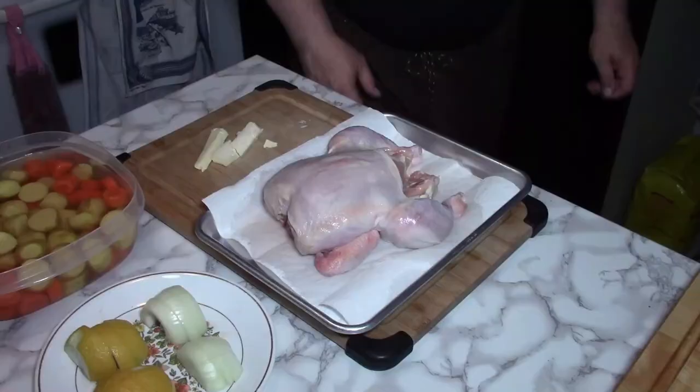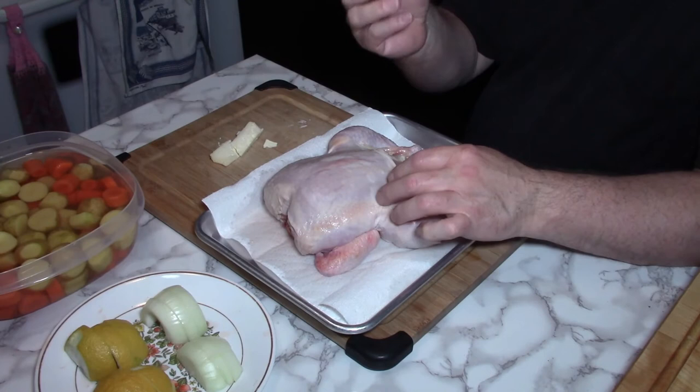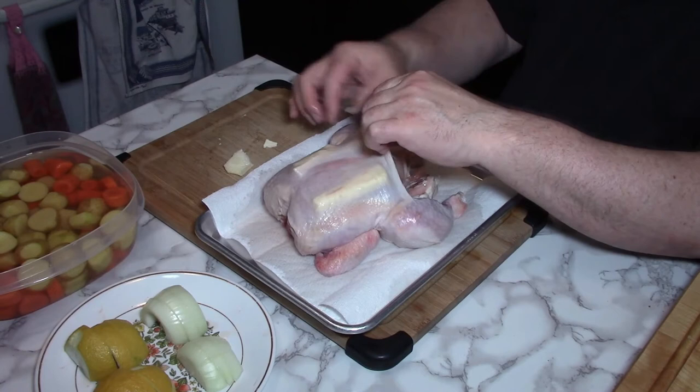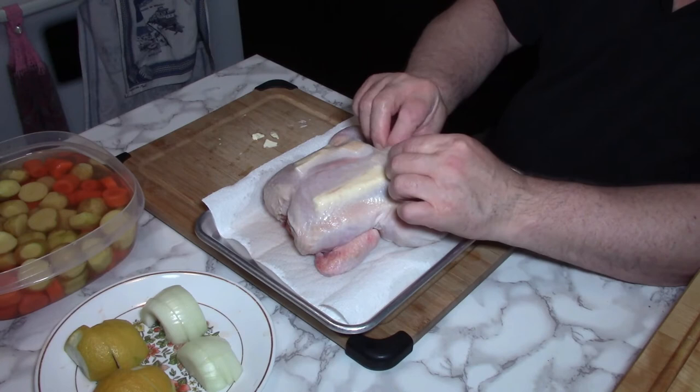As the preparation is coming together, I just want to mention a little trick. This is frozen butter, and I'm actually going to push it underneath the skin on both breasts — a nice little amount of frozen butter, evened up a bit. The reason I use frozen is it just makes it easier to work with. You saw how easily I just pushed that in.